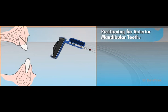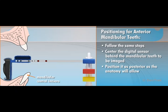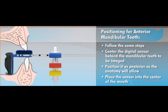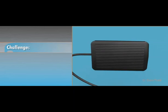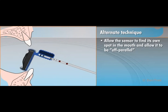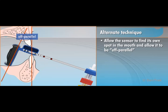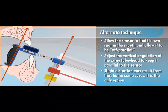For anterior mandibular teeth, follow these same steps, centering the digital sensor behind the mandibular teeth to be imaged, positioning it as posterior as the anatomy will allow. Placing the sensor in the center of the mouth where there is more room to accommodate it will allow better alignment and more patient comfort. With a sensor, it is sometimes difficult to place the sensor parallel to the teeth due to its size and inflexible nature. For patient anatomy that doesn't allow parallel placement of the sensor to the teeth, allow the sensor to find its own spot in the mouth and allow it to be off-parallel. To minimize elongation or foreshortening, adjust the vertical angulation of the X-ray tube head to keep it parallel to the sensor. Slight distortion may result from this, but in some cases it is the only option.